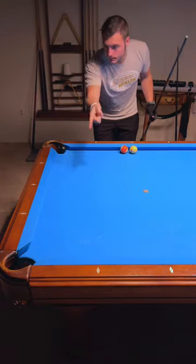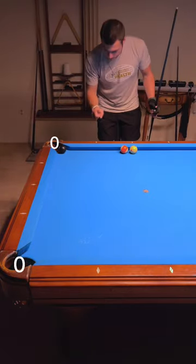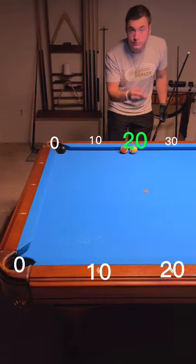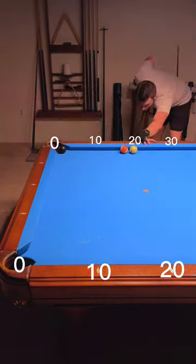Both pockets are always zero. Then the diamonds on the rail go up by 10, 10, 20, 30. And the same thing on the other side. Cue ball's at 20. 20 divided by two is 10, so aim at 10. And you're golden.